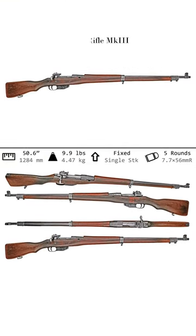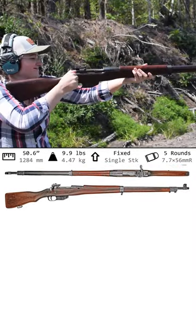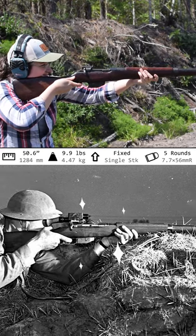Ross Rifle, Mark 3. Weighing in at 9.9 pounds with an overall length of 50.6 inches, according to its inventor Charles, this was the most perfect rifle of its time in the world. Let's see if he was right.